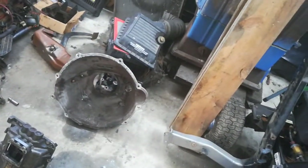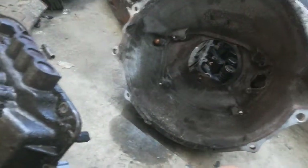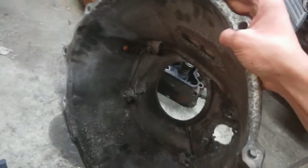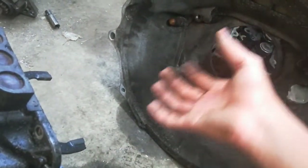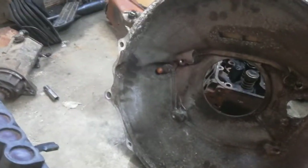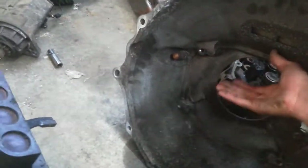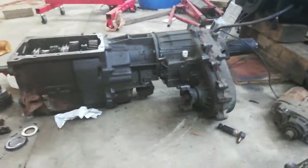I'll just modify the firewall a bit and it should be very mint. Just a recap: you run the Dodge clutch — basically everything from the bellhousing back is all Dodge. Same clutch, slave cylinder, pilot bushing, and pilot bearing in the crankshaft. There's also a bearing that sits there and a fork that pushes and releases the clutch. Everything from the bellhousing back is all Dodge, and everything from there forward is all GM.